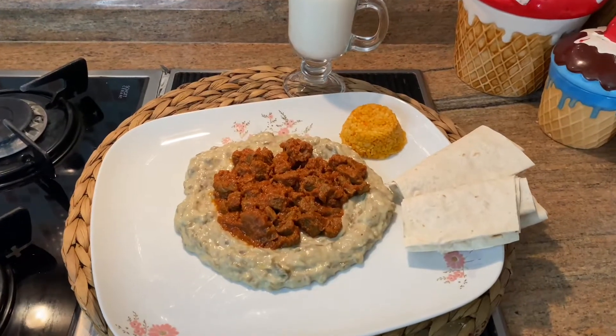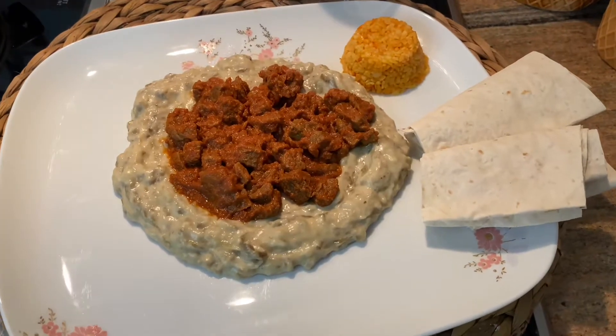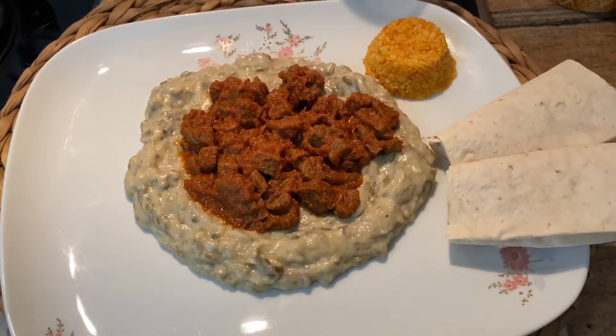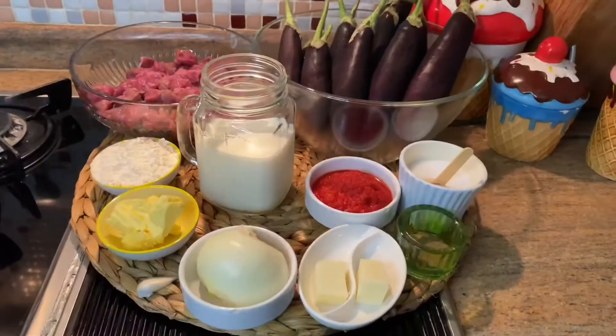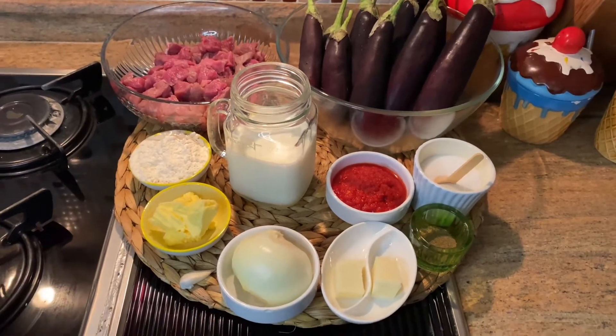Hello! Today we will prepare Hünkar Beğendi, the Sultan's Delight. It's thought that Ottoman Emperor Abdülaziz wished his chefs to create a new recipe for his guests Napoleon and his wife Eugenie. The Ottoman Emperor liked this dish and said 'I like it,' and then they called it Sultan's Delight, Hünkar Beğendi.